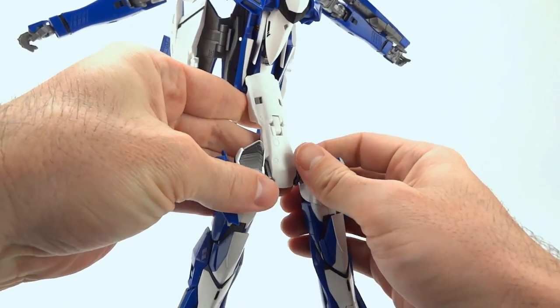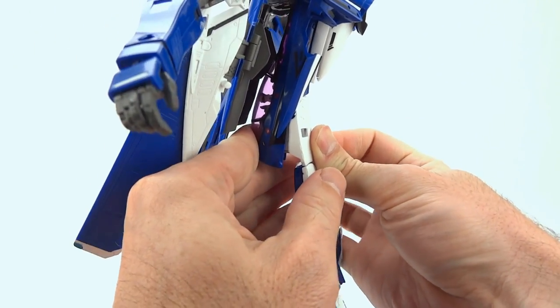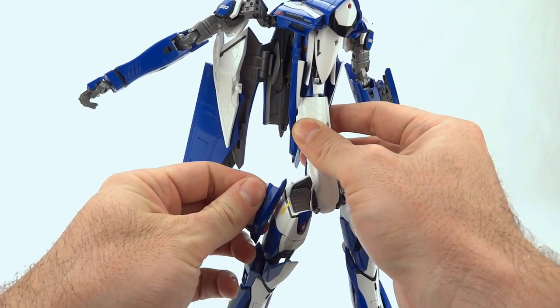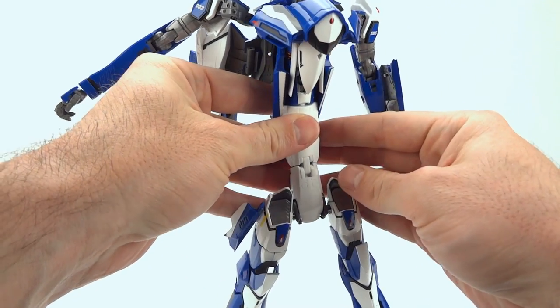Get those straight so it should be nice and straight like that, and then we're just going to push back on this piece right here. I did have a wing root pop off on me on the other side — if that happens to you it's no big deal, they're just ball joints, so pop them back in as it happens.